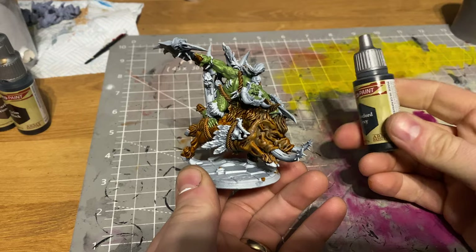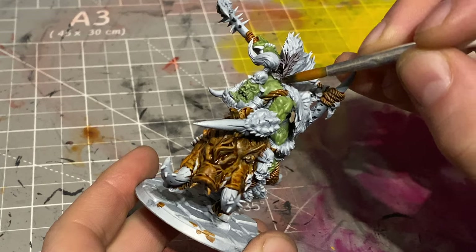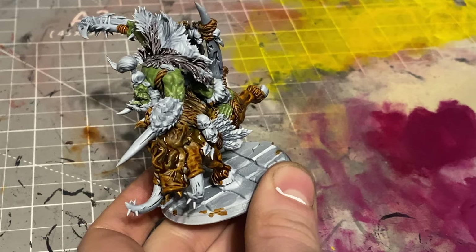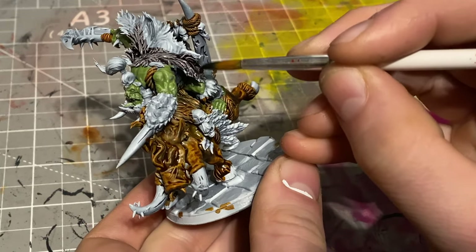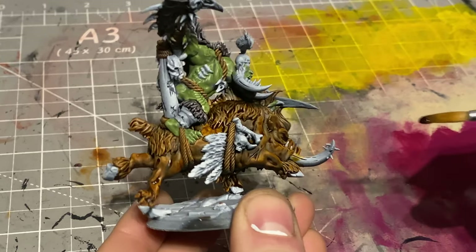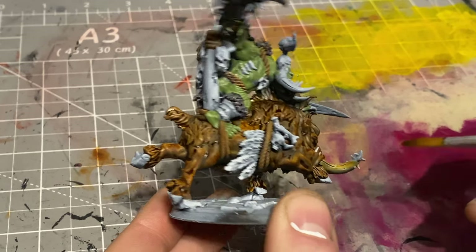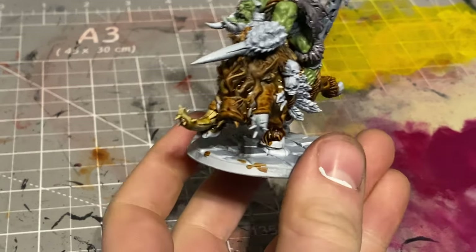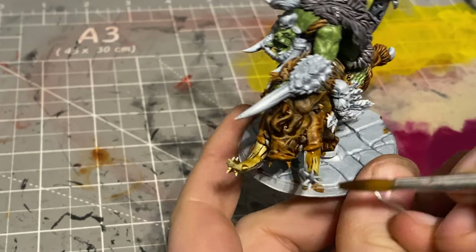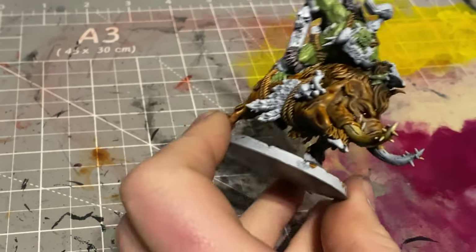Next up was the cloak and the axe. I used Army Painter Speedpaint Gravelord Grey, sloshed it all over and it gives a really nice dark stone effect on things like the axe, and a nice furry effect like a wolf cloak on his back. For all the bone parts, I again went with Army Painter Speedpaint - Pallid Bone - on all the tusks, all the skulls hanging off him, the big mammoth tusk things on his back, and bits of his blade. I really like the way Pallid Bone turns out - it's a slightly darker bone, but when you come back in for highlights, it's a nice base to work with.